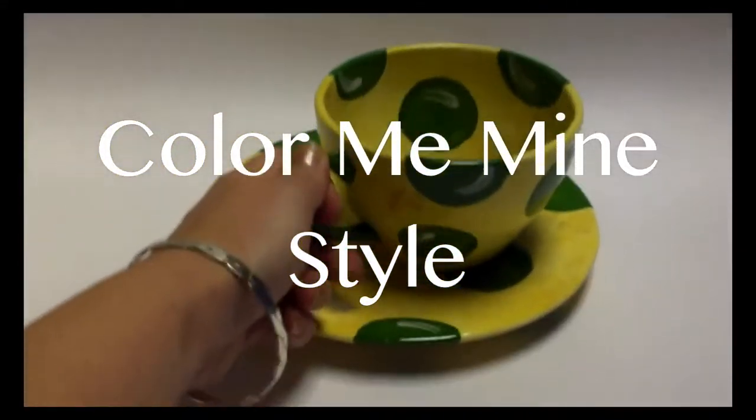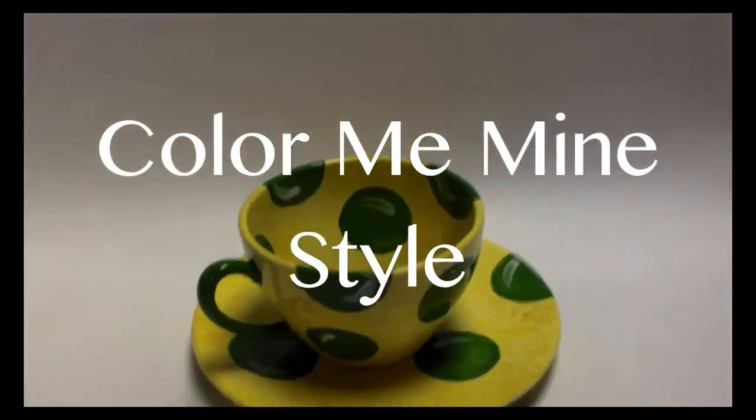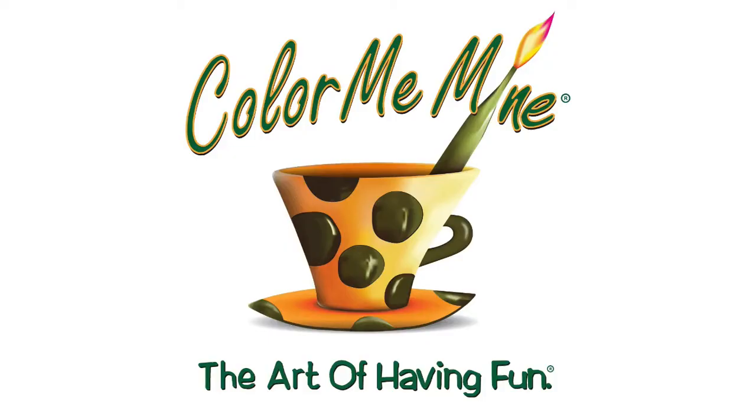And here it is — the Color Me Mine style cup and saucer.